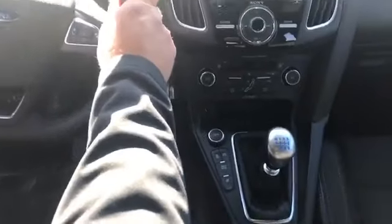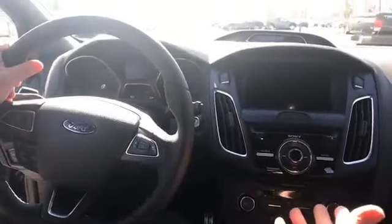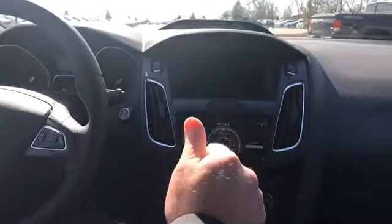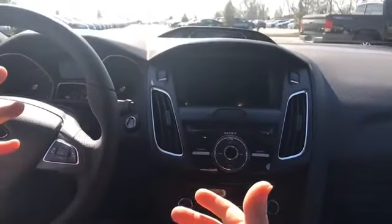In terms of luxury, the instrument cluster is visible between the steering wheel. For audio, it's 10 speakers with an amp and a subwoofer right in the back.